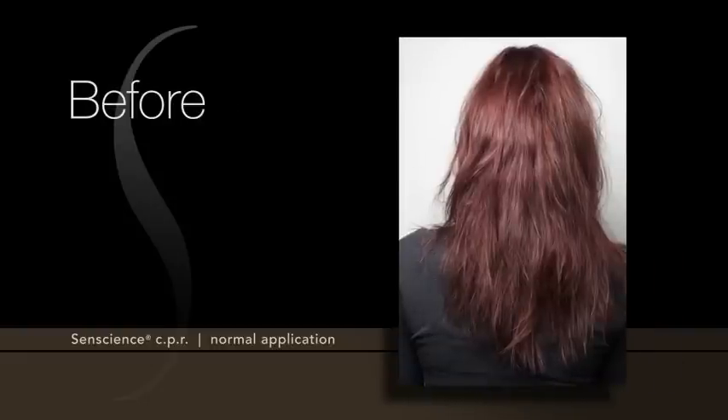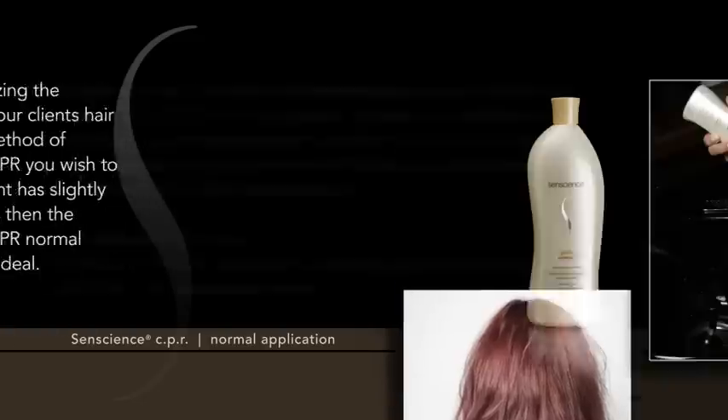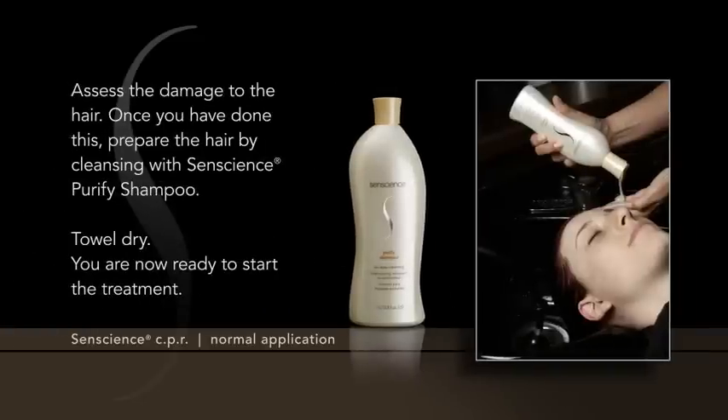Before starting, analyze the condition of your client's hair to determine which method of Sentience CPR to use. If the client has slightly damaged hair, the Sentience CPR Normal Application is ideal. Assess the damage to the hair.